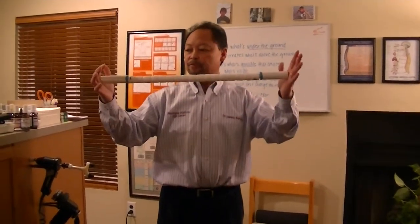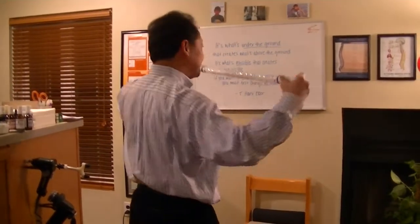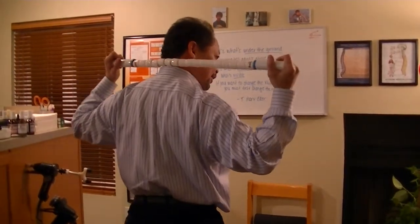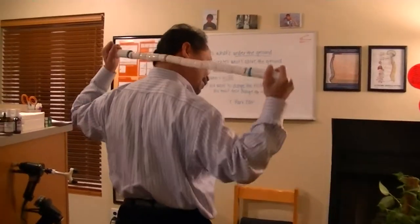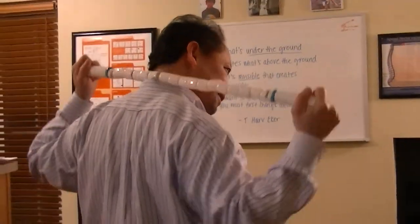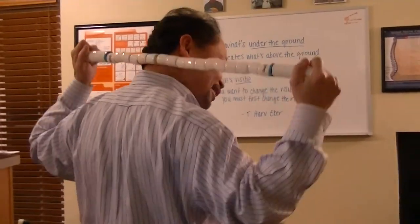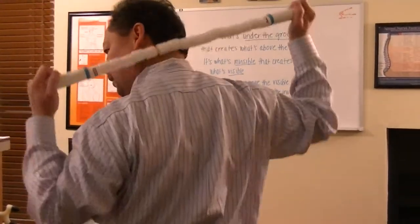So with this, what you want to do is start in your neck area. Turn to one side and then go up and down like that. Don't go in the middle of your neck — go to one side. Then turn to the other side and do the same thing.